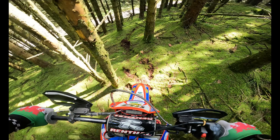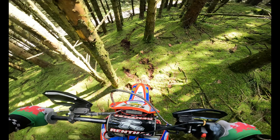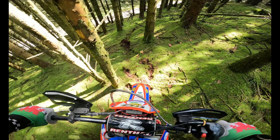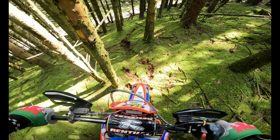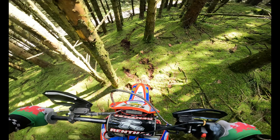It's really pretty and green but Jesus, it's wet. It's so slippy. I've noticed these pegs already — they're so grippy. The standard Beta ones are aluminium — or aluminum for you Americans — and the amount of times I'd just slip off. This is something I should have done a long time ago.